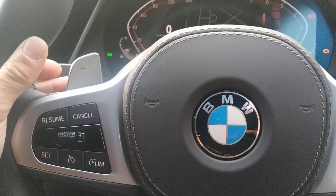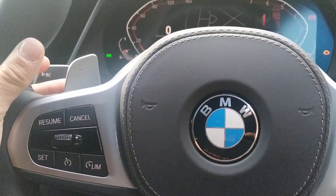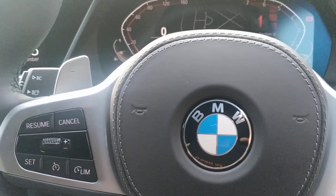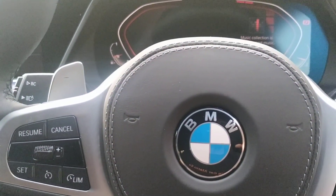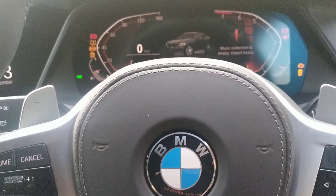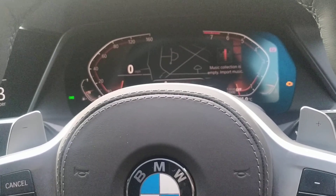And then hit this one 11 times: one, two, three, four, five, six, seven, eight, nine, ten, eleven. Key off, pause, key back on, main ignition on — two bleeps. This is now in valet mode, so it means you don't have to disclose the code.